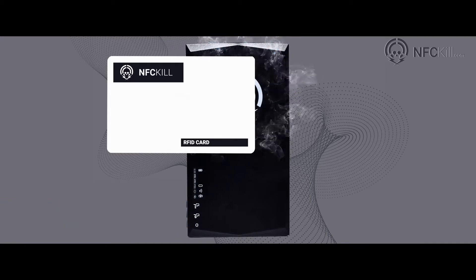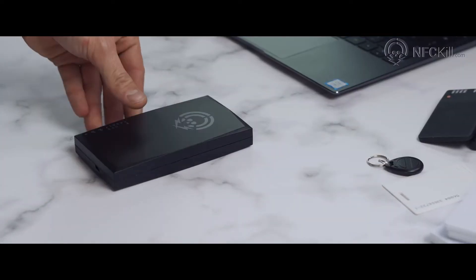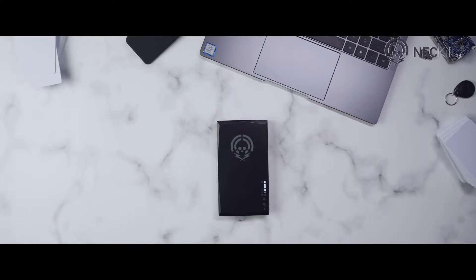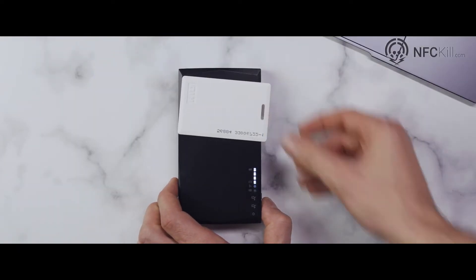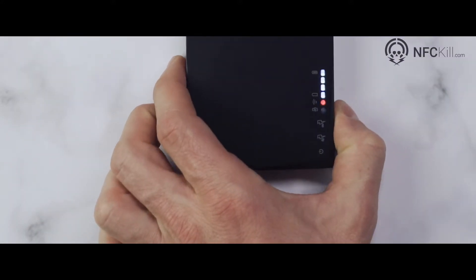At this point, no data recovery or repair is possible. The NFC-Kill is a high quality, rugged and portable device designed for desktop or on-site usage. Card destruction is as simple as placing the card to be deactivated on the device and pressing the cycle button.